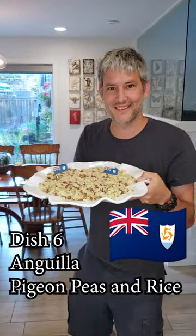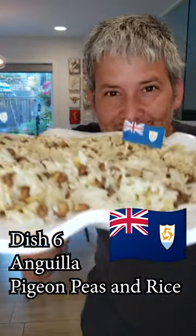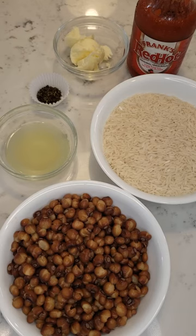Today for May 6th century we're going to make pigeon peas and rice from Anguilla. For this recipe we're going to need 1 tablespoon of butter, 1 cup of rice, 1 quarter teaspoon of dry thyme, the juice of 1 lime, a dash of hot sauce, and 15 ounces of pigeon peas.